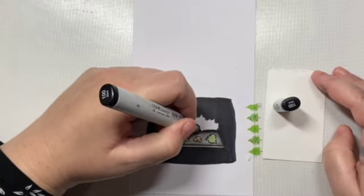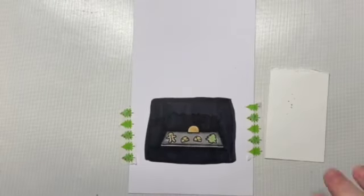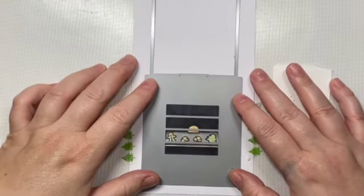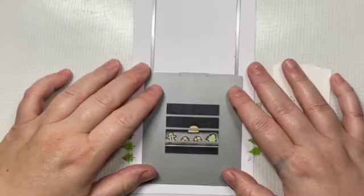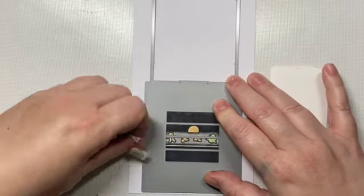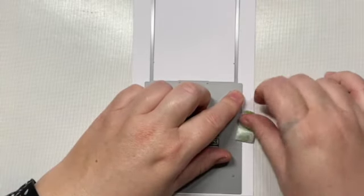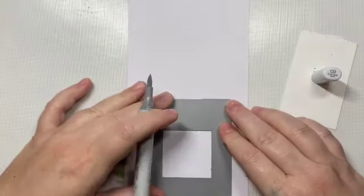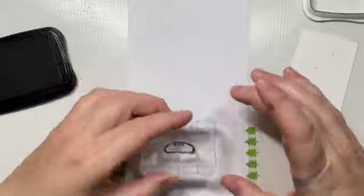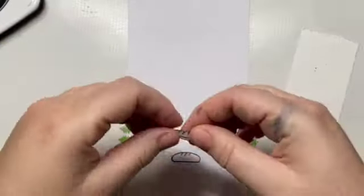I actually had to go back and watch one of my old videos to remind myself how to use the Magic Picture Changer die set, and while I was working through it I came up with some little hints. The larger piece in the first die set is for your before scenes — the way I remember this is 'before is bigger' or 'before is more,' so I know that the before die is the larger of the two.